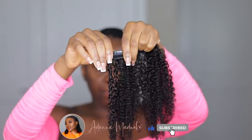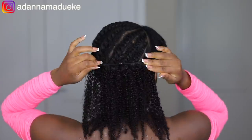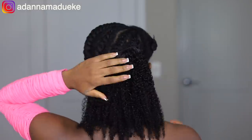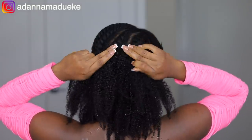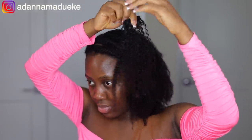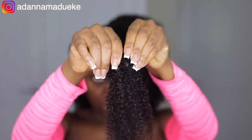Moving on to installation — we're going to start opening these clippings and clipping them onto the hair. Make sure you open your clippings before you install them. We're clipping this as if you're doing a side parting so everything is fluffing at the side. I clipped all around and filled in every part of my head. Just one pack of this entire bundle is enough — I even had two wefts remaining.